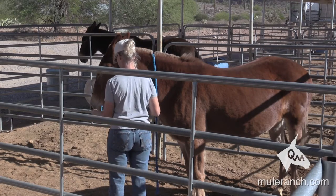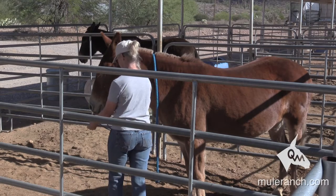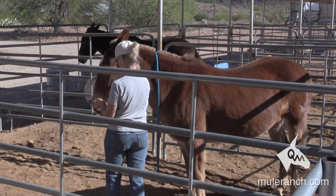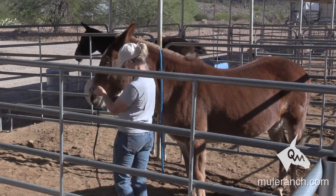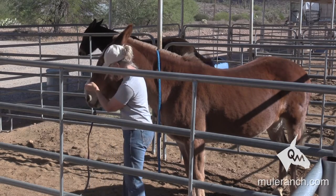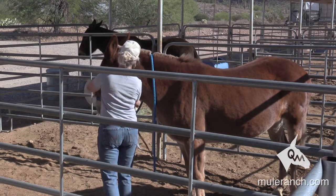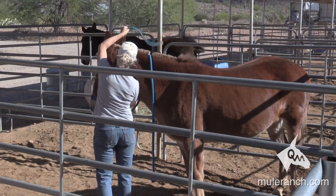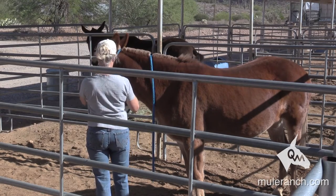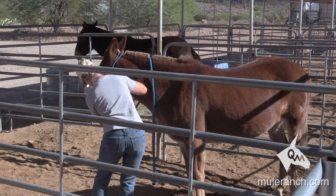Now again, the mule is already easy to catch and she's gentle, but we want to build her leadership — that says you move your feet when I say move them, and you keep your feet quiet when I say quiet. It's going to be a little tight. Always remember, they may not like something, but that don't mean nothing. They may be unhappy with it — that don't mean nothing.